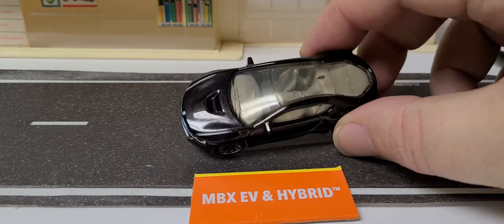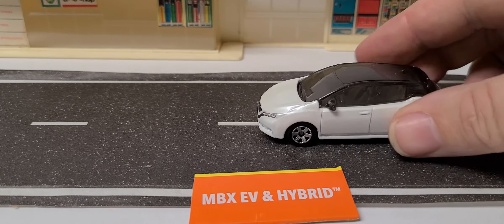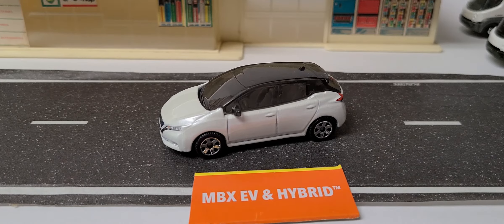The BMW i8 has a completely clear roof all the way to the back — pretty nice. Then we've got the Nissan Leaf, the 2018 Nissan Leaf.